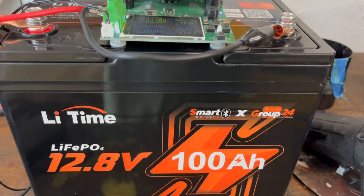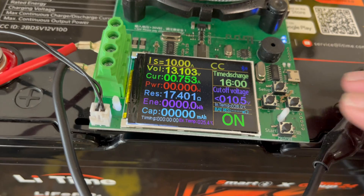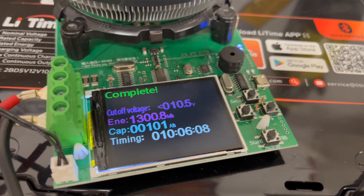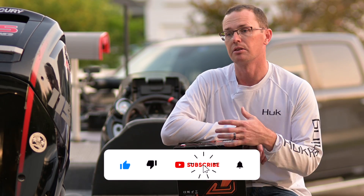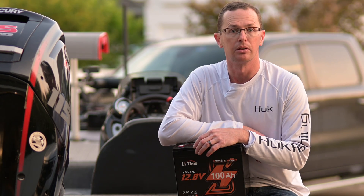I did do a capacity test on it — I fully charged it, fully discharged it at a 10 amp load, and pulled 101 amp hours out of it. So it says 100 amp hours on it and you're going to get 100 amp hours out of it. That's really nice because you can count on that when doing your calculations for how big of a battery you need.